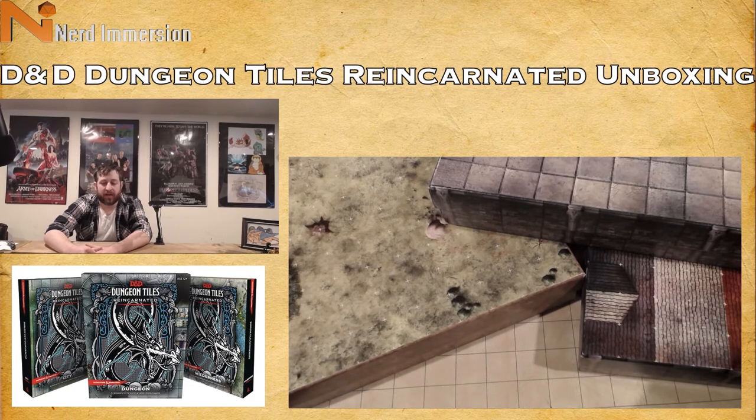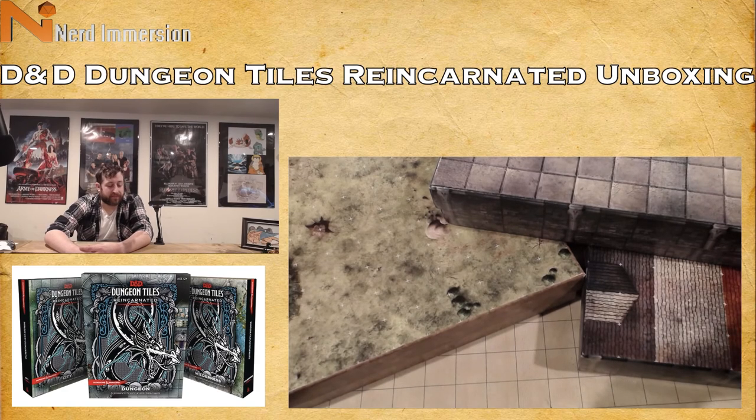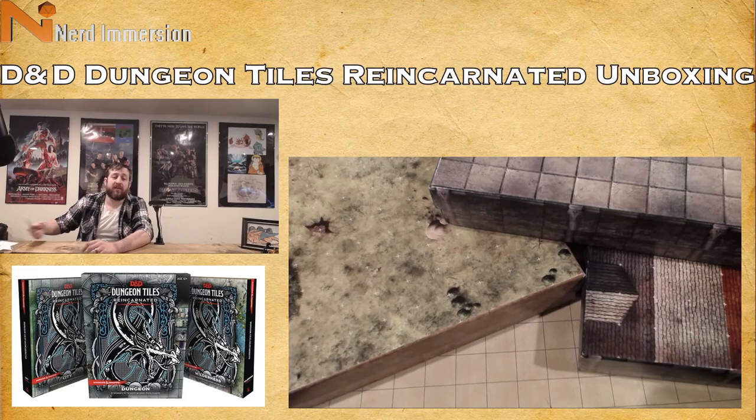There are some dry-erase tiles with interlockable pieces too. Sorry this video was pretty long guys — there was a lot to go through. I didn't realize there was so much in each box. You do get a fair amount for $25, but it is still $25 for 16 tiles' worth of cardboard — is that really worth your money? It depends on how much use you get out of them. Hope you enjoyed the video — leave your comments about how you feel about these in the comments section below, and I'll see you next time.